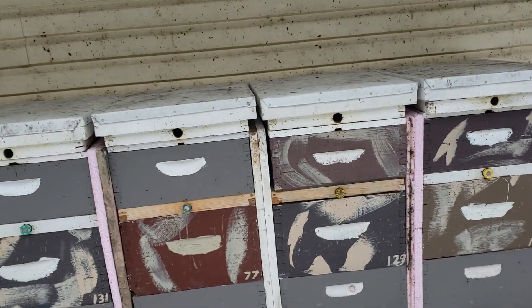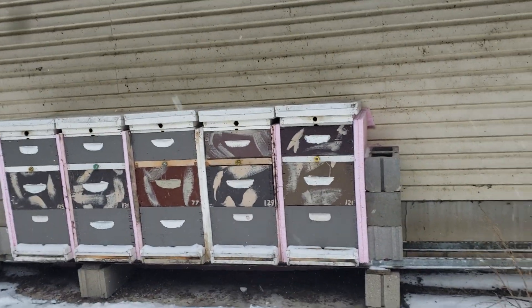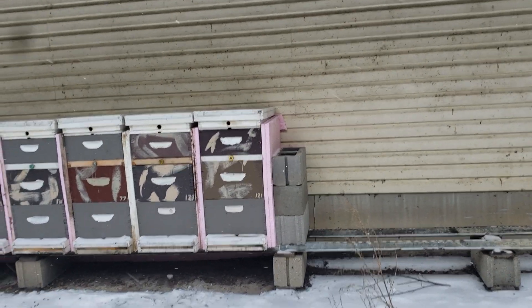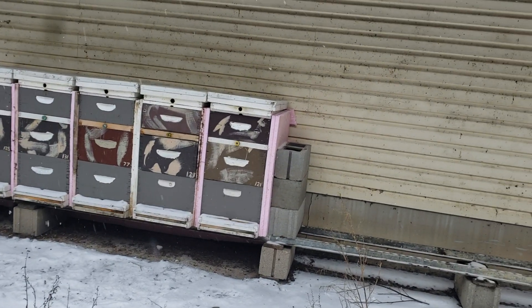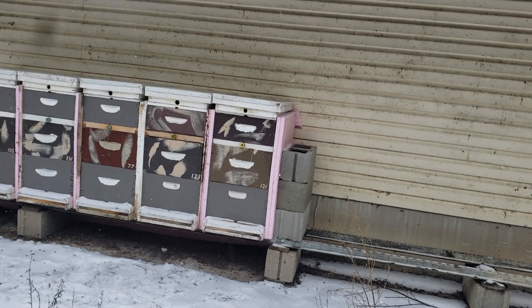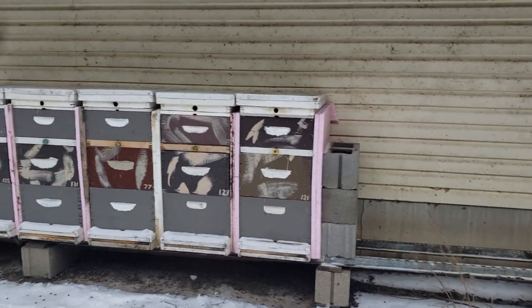These queens will be two years old here pretty soon. So I ended up with five colonies at the end of summer, and if I get these through winter I can double this summer. I'll split them in May — double, maybe do a little better than doubling.